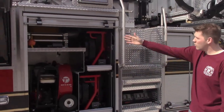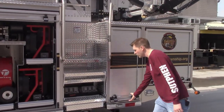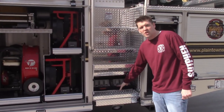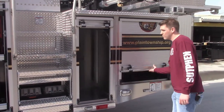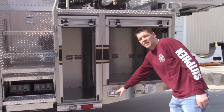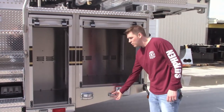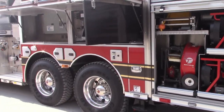Working our way around the side, they went with a cord reel in their compartment with a bunch of fans. One of the unique features of the SPH is that the chocks are stored in this area here, which is normally a dead space. All along the side they have the Whalen M6 or M9V2 warning lights — both warning and scene lights. They also went with small ion warning lights through the rub rails, so this thing's really going to light up at night.